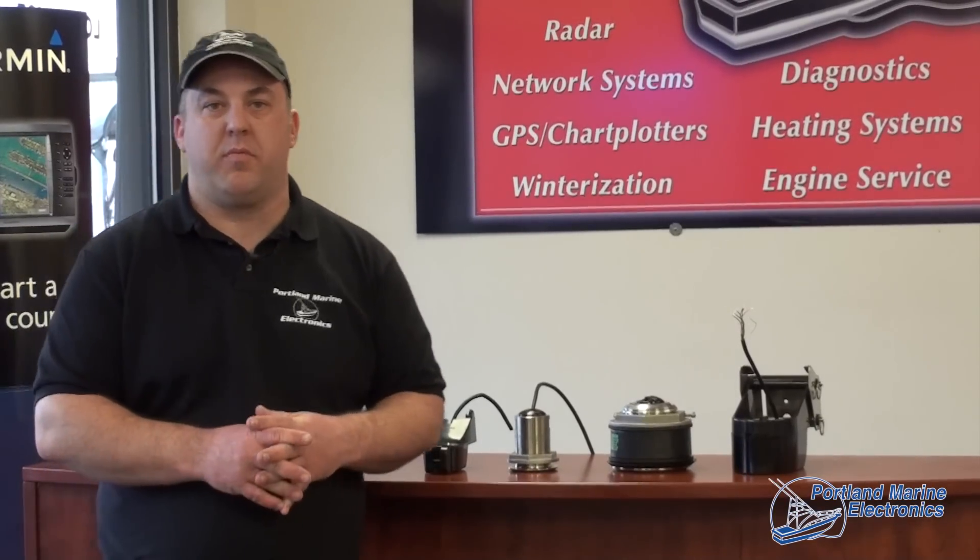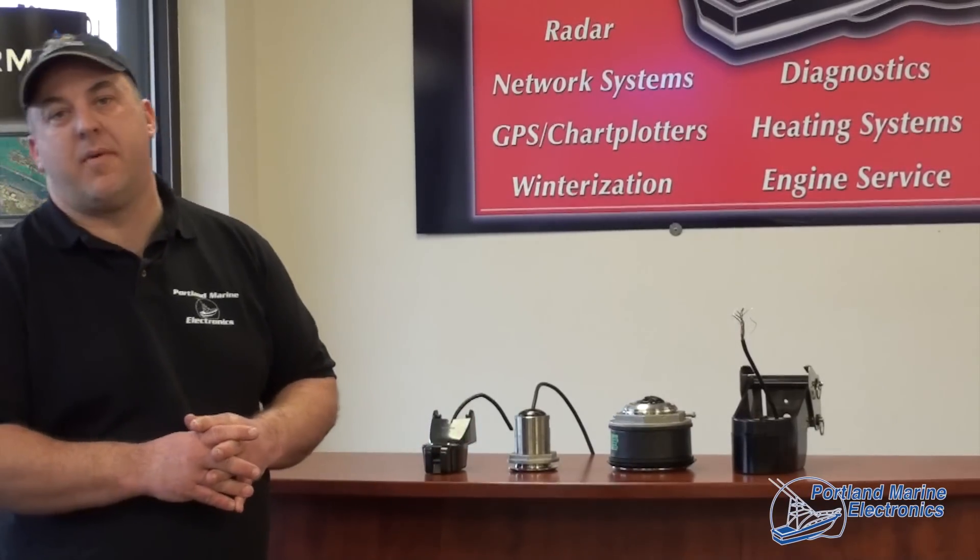I'm Todd Carver, president and owner of Portland Marine Electronics. Today we're going to talk about transducer selection for your boat.